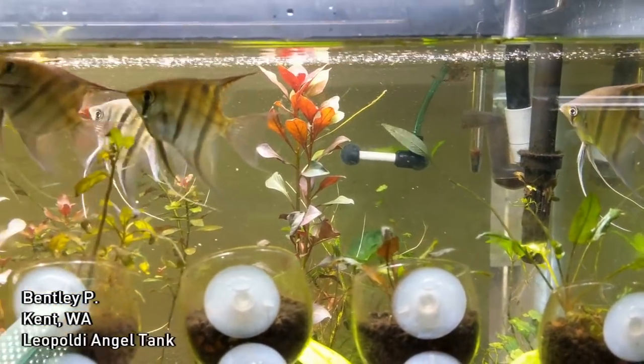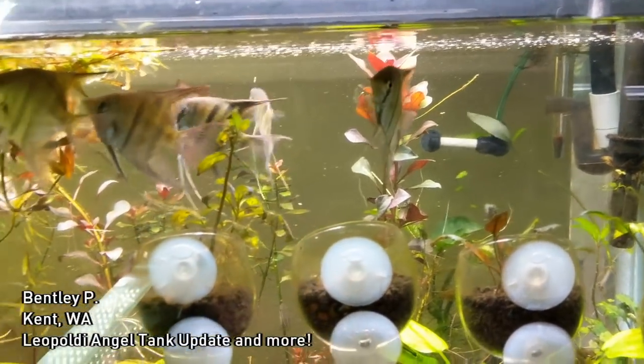Hello everyone, this is Bentley from Kent, Washington. We're going to do a few updates. First, we're going to start with the Leopoldi Angels.